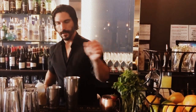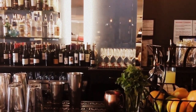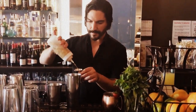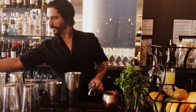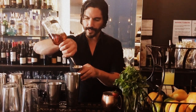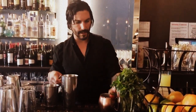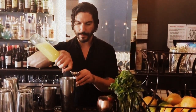We're going to use one ounce of ginger syrup. We're going to do two ounces of Old Forester Signature, the 100 proof, so it stands up in the cocktail. And then we're going to do a half ounce of fresh squeezed lemon juice.